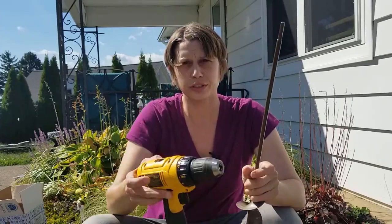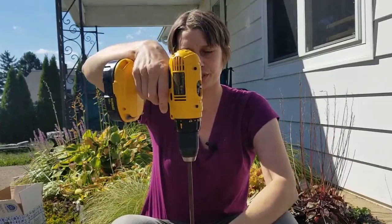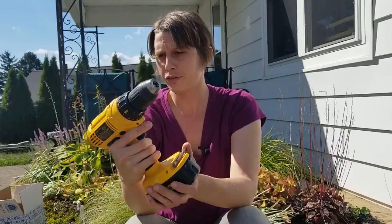Basically what this does is it's an attachment to a power drill. You're going to need a power drill, and this will attach into the front of the drill. You tighten it and then use this to drill into the ground, and you can plant tons of bulbs really quickly.